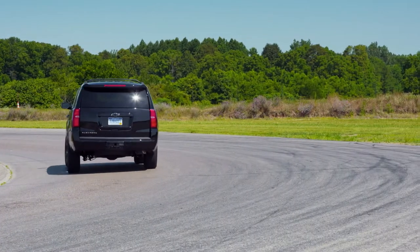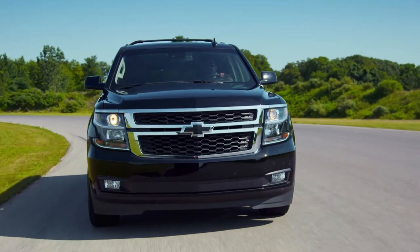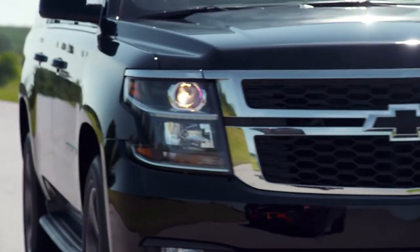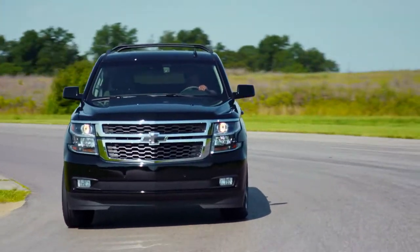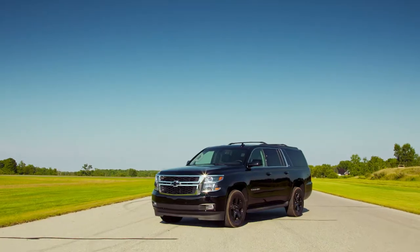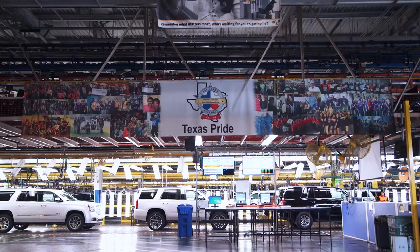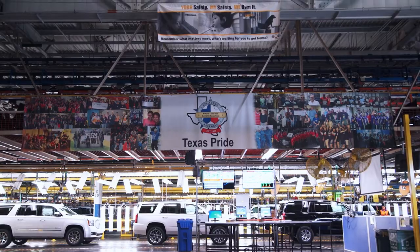It goes 0-60 in a little over 7 seconds, features a 355 horsepower V8 engine, and has enough muscle to tow 3,700 kilos. The Chevy Suburban — an SUV icon, and a machine built with a very unique form of localized passion.